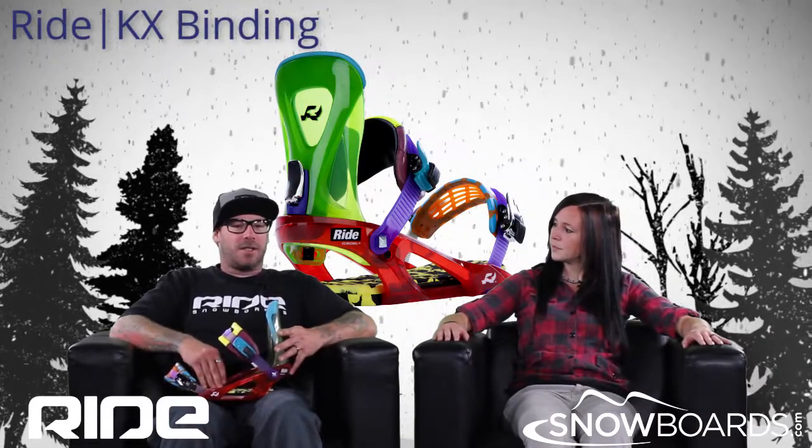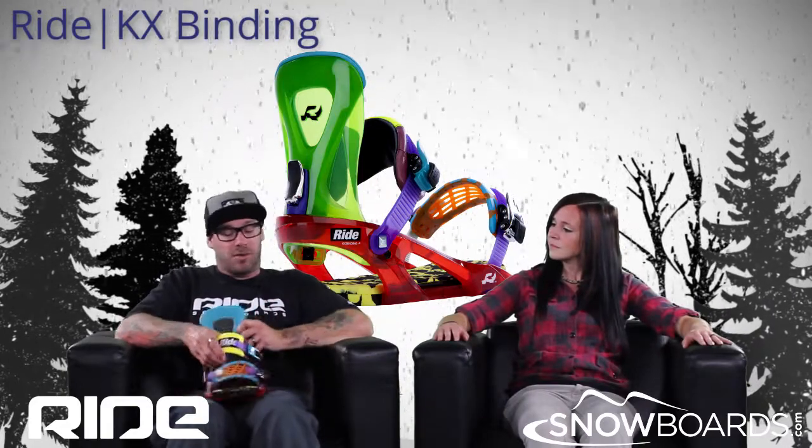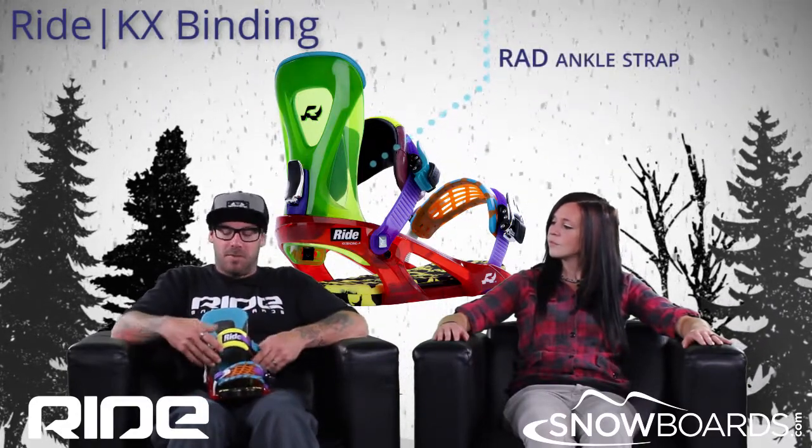This binding, the KX, is for the entry level rider all the way to that expert rider. We start off — it's got the rad ankle strap, very comfortable, very supportive.